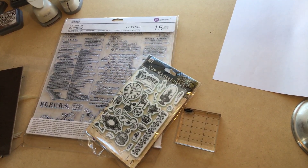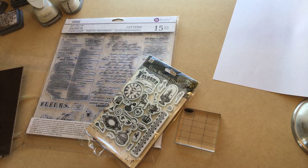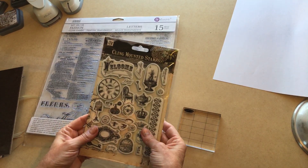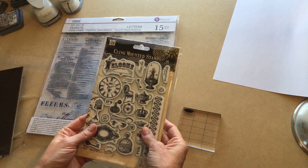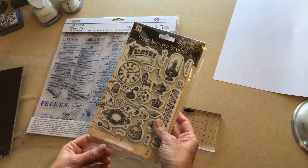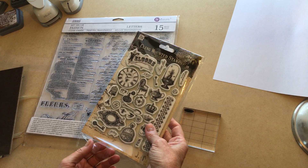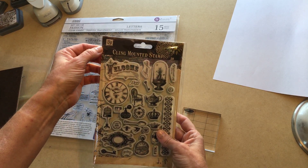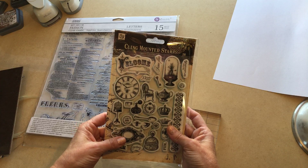Hi there, today I am going to play with stamps again. I don't know that I would call this a tutorial — I am not an expert on doing anything with stamps — but I just got these new stamps in and wanted to play with them. I thought I'd record it and maybe share what it is, and maybe someone will learn something or be inspired to craft.